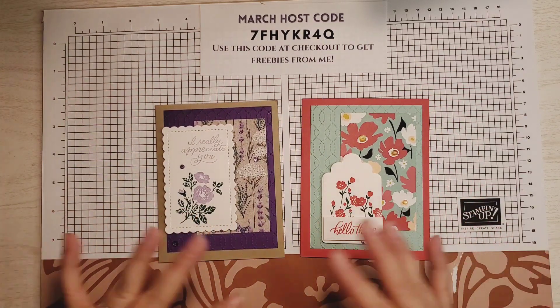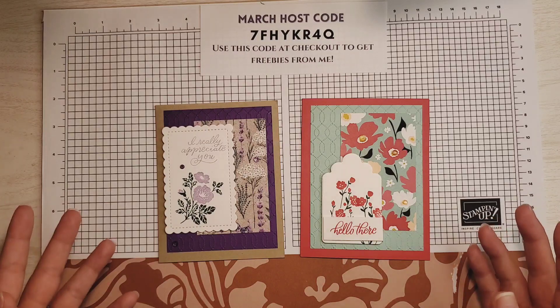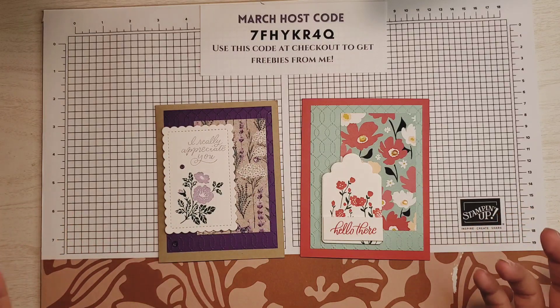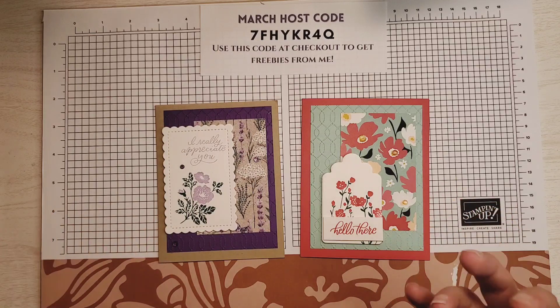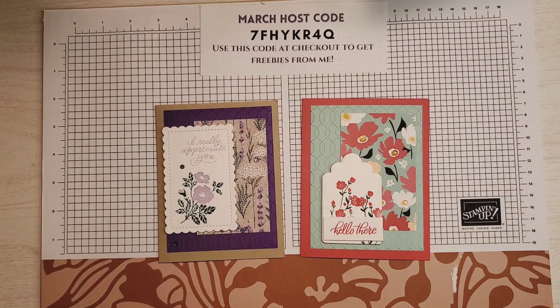Do you see how one card layout can make two completely different cards? I hope you enjoyed this video and that it has inspired you to look up and use card sketches yourself. Thank you so much for watching. If you liked this video, please give it a thumbs up and subscribe to my channel to see more videos from me. Thank you again for watching, and I will see you next time.